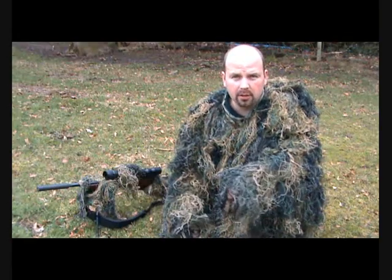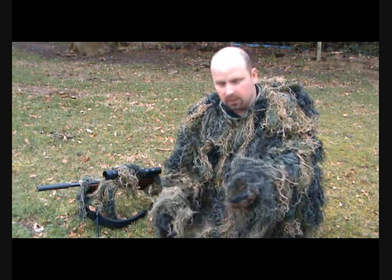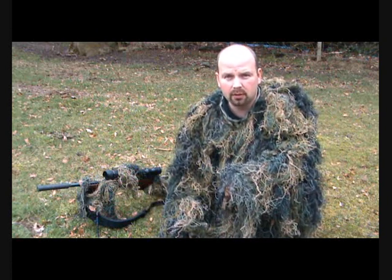Obviously for normal hunters who are going through woodland, grassland, and all of that, you're going to pick up far too much debris on here to make this practical. But as a pure sniping tool, very good.